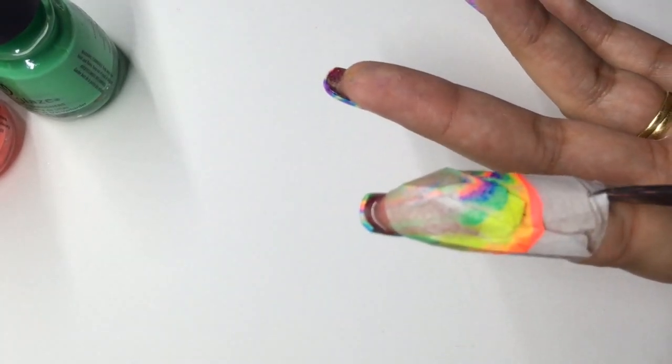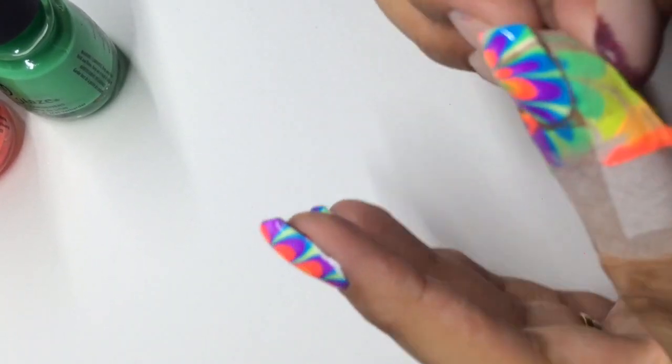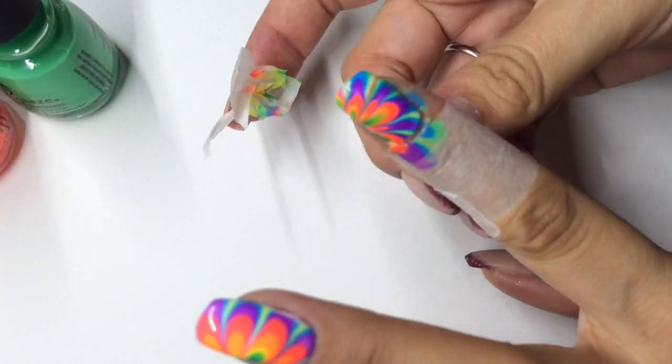Here's how I take the tape off. I just use a pair of manicure scissors to cut up the back, and then it should just peel easily off. I'll do this really gently so you don't dent your hard work with your water marble.